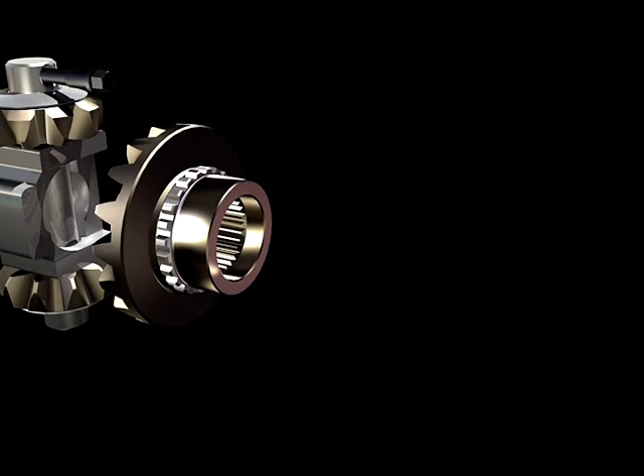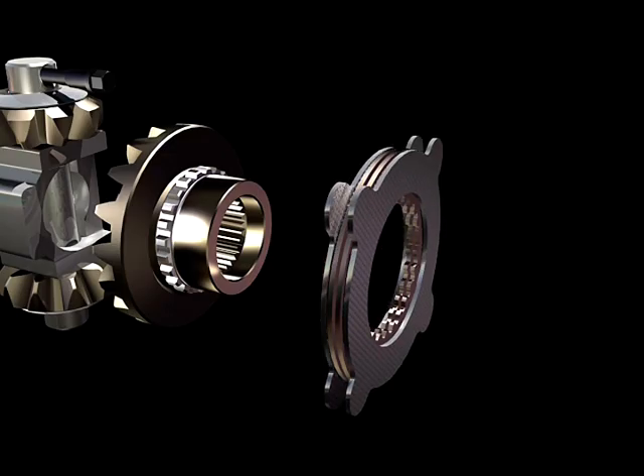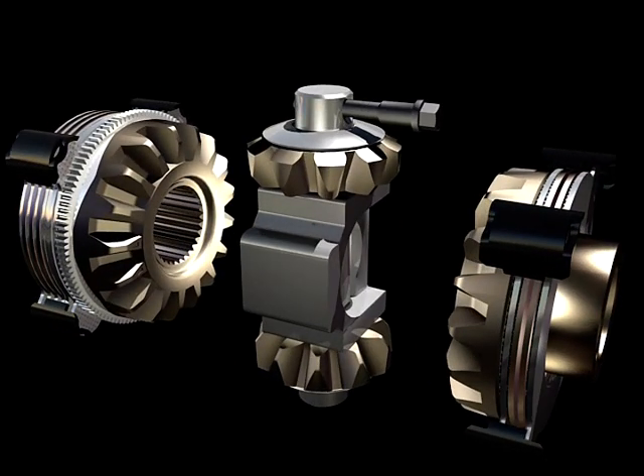On the other end of the differential is another set of friction discs that reside on the opposite side gear. This disc pack develops torque from the force created by the cam gear, and then transferred through the reaction block located in the center of the differential.